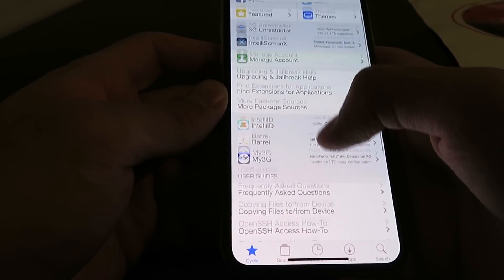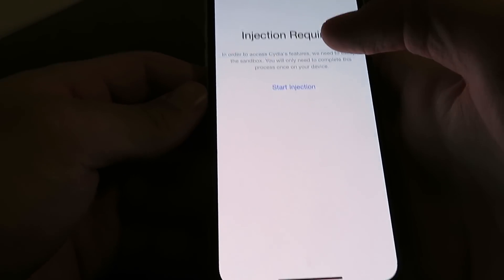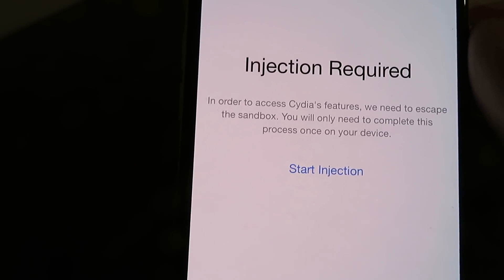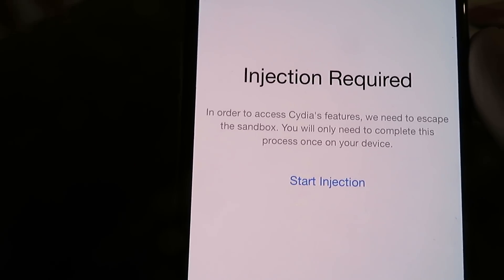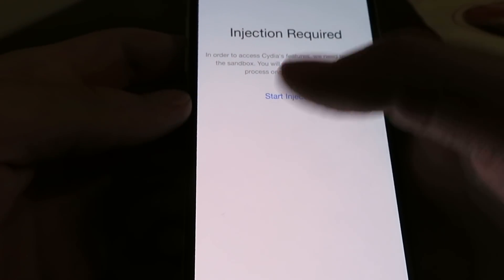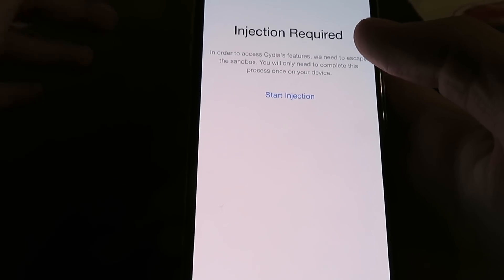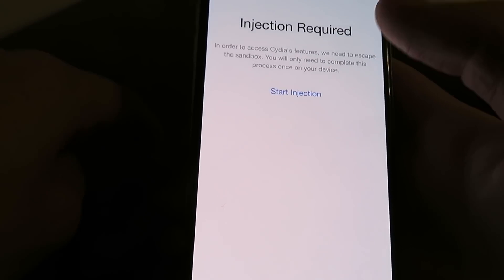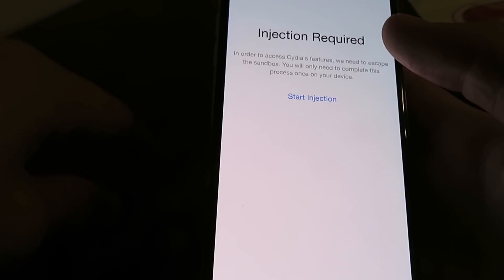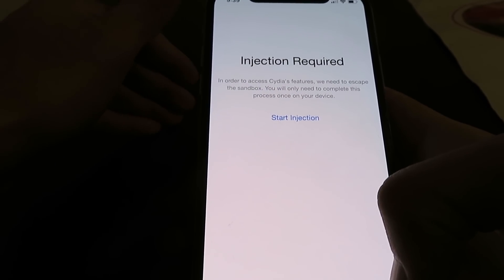So basically you need to finish the installation to get access to all these features. To complete the installation, just click on any of the features here — I'm going to click on 'Manage Account.' As you can see it says 'Injection Required,' so in order to complete the installation you just have to inject the rest of the content required for Cydia to work. So click 'Start Injection' and it's going to take you to the content injection web page. All you have to do is install and open two apps for about 30 to 60 seconds each, and that should be enough time for the content required for Cydia to transfer over.